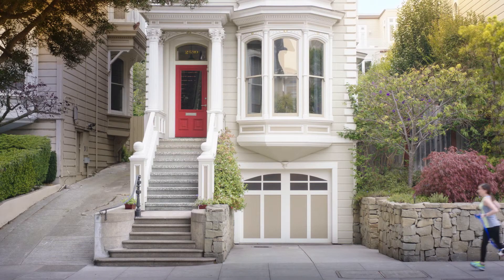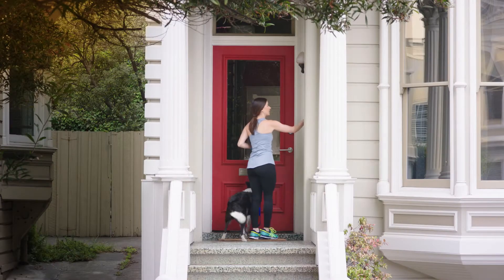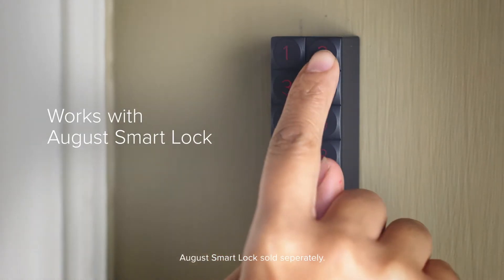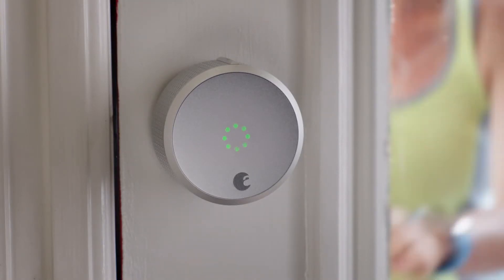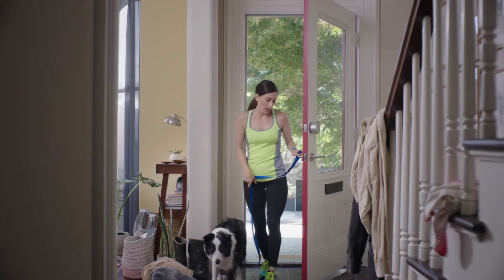Introducing August Smart Keypad — a convenient way to lock and unlock your August Smart Lock using unique entry codes. The August Smart Keypad is simple to set up, easy to use, and controls your August Smart Lock via Bluetooth.